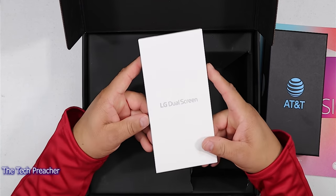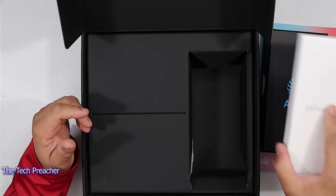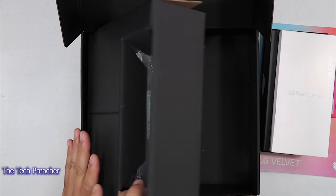It comes with the dual display. I love the dual display — I talk about this a lot with my LG V60. So I'm glad that they sent me the dual display. Looks like we got some more goodies in the box.